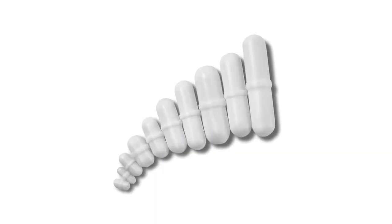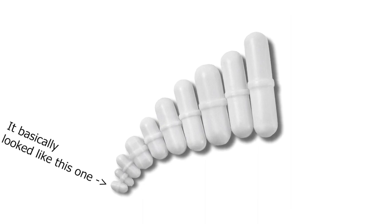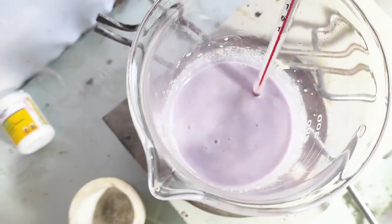I've left it to react for about 45 minutes. The solution goes through a bunch of color changes, and in the end it should have a color very close to lilac.